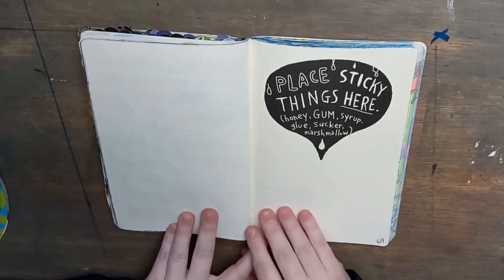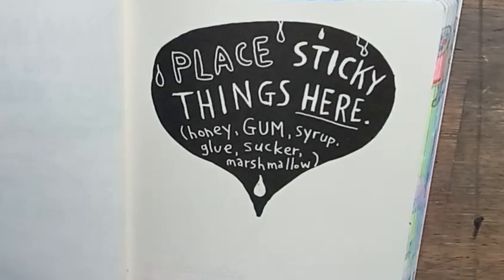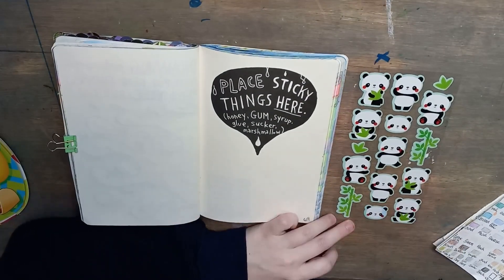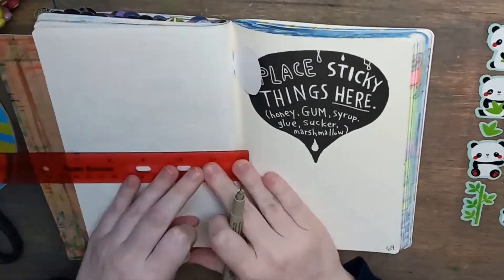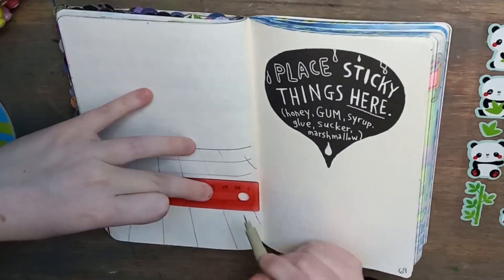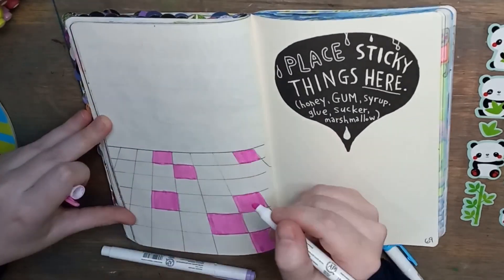The first pages I'm working on today are pages 68 and 69, 'Place Sticky Things Here.' When I opened this book and flipped through it initially, this was one of the pages I landed on and I knew immediately what I wanted to do. I wanted to find some sort of character stickers and create an environment for them, then stick them in that environment.